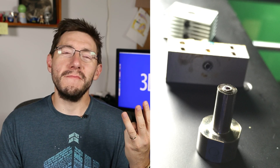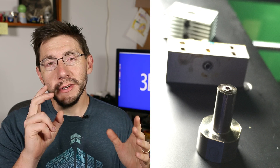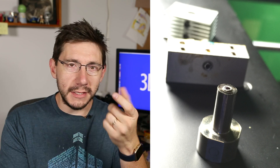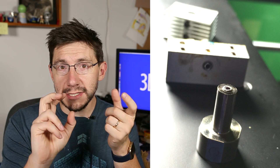Because that's when this happened. I broke it. The throat tube itself has some threads on the end that screw into the heater block, and I turned it just a little too hard and it went snap.